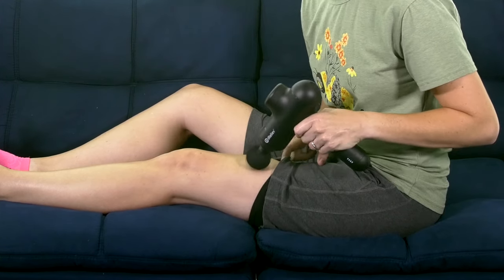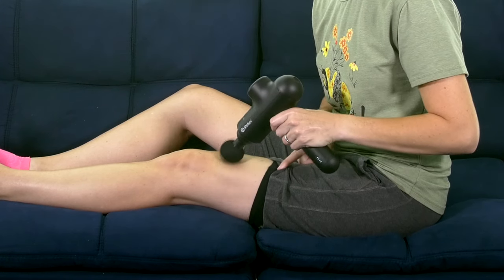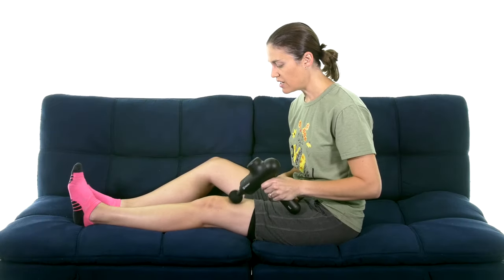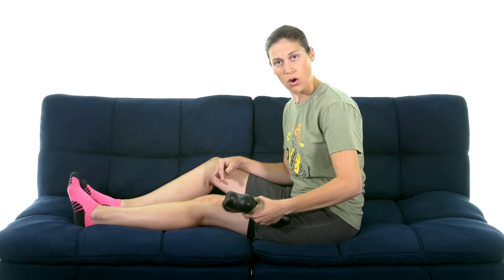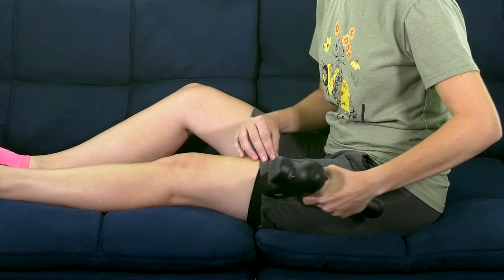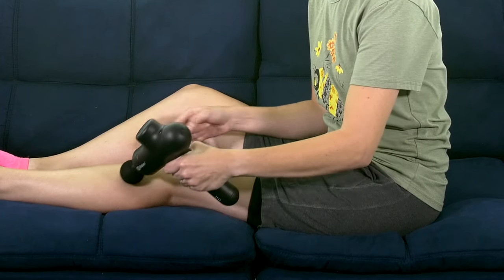When you're using a percussion massager, you don't want to push down super hard — you really want to just start getting the muscle loosened up. I'd start off on the lowest setting, then come around to where the muscle starts to attach where the tendon is. You can come over to the IT band and move all the way up. You can do it over your clothes.